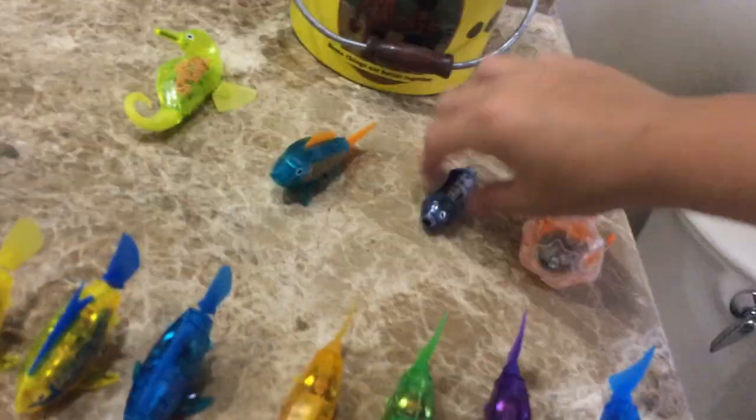Next up, we'll do the wahoo next, because the wahoo's crazy. See that? He's nuts. He goes crazy. He's awesome. Let's use seahorse, jellyfish, and the regular one. And they're going to start swimming.